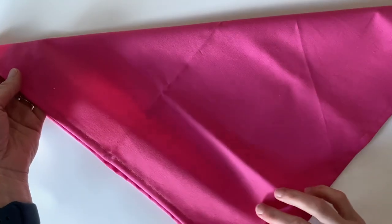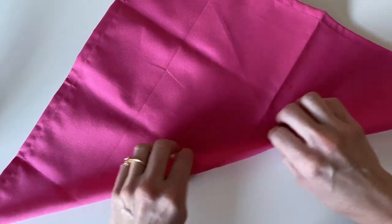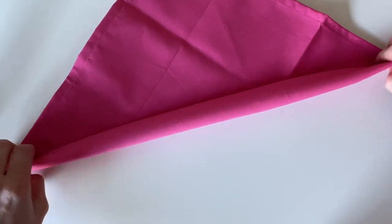Hi friends! Welcome back. This is Megan from Modern Moon Quilt Studio. In this tutorial I'm going to show you how to make these really quick and easy cloth napkins that you can make in five minutes.